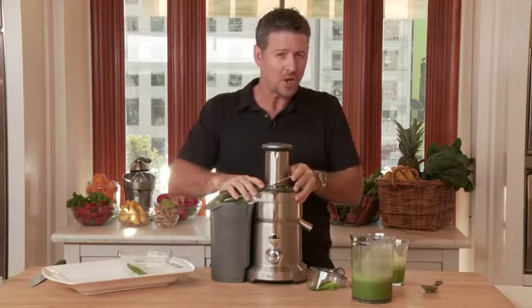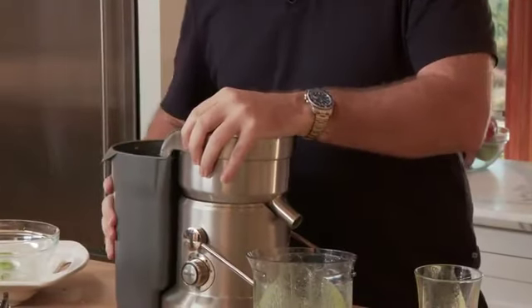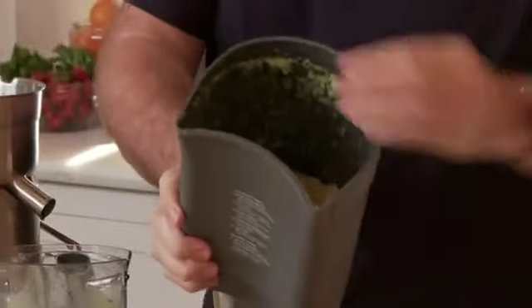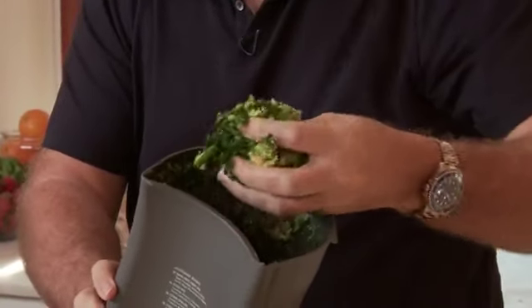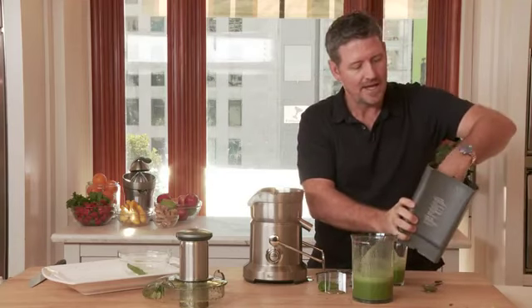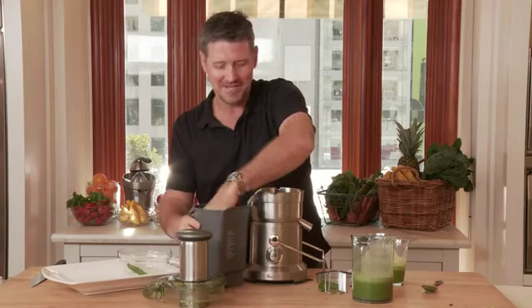Now let's just take a quick look. One of the complaints I get is that you've got to clean the juicer afterwards. And my response to that is: no pain, no gain. But let's have a look at what we've actually taken out — the fiber. I'll put my hand in there and have a look at that. You can see that there's part of the lemon that's come through — it's taken all the juice out. The mixture of all the fiber. It's actually pretty dry. You can put that on the garden — it's good for the compost. You might even want to see if the pets, dogs might be interested. Or you can also make some cookies out of it.